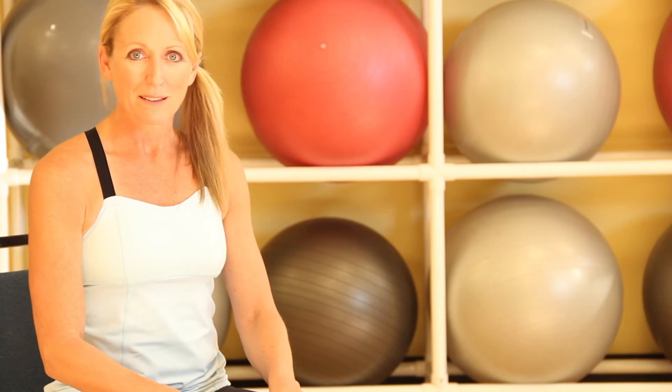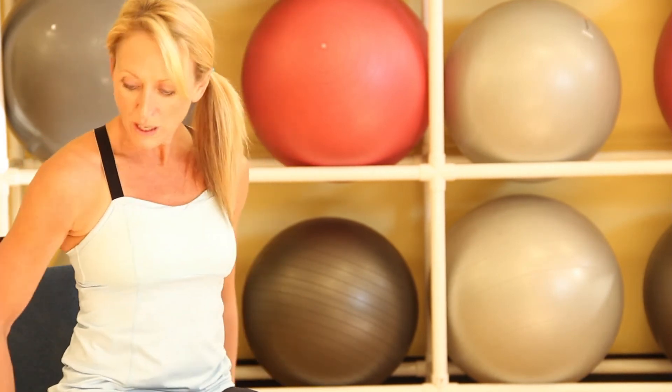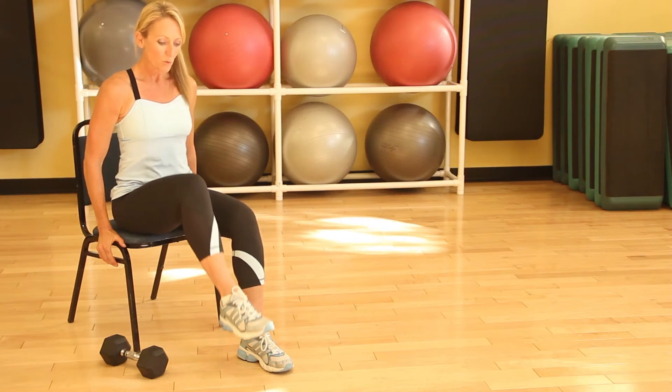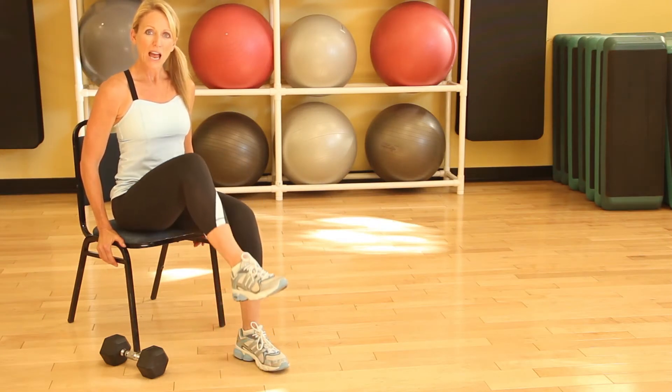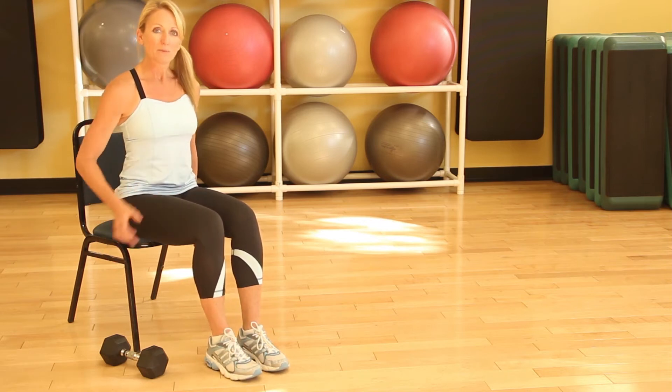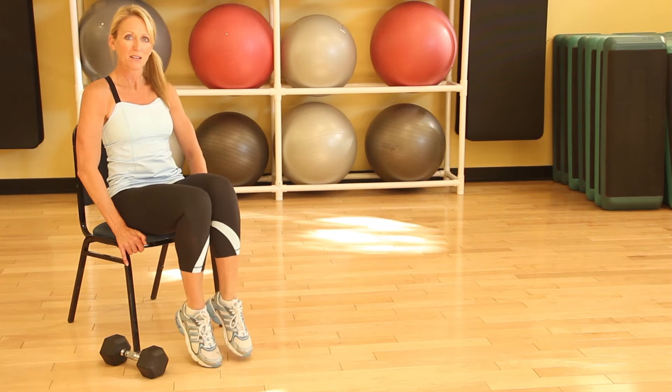Then we'll go to a knee raise. The easiest way to do this is to sit on the edge of the chair and hold onto the chair, and then just lift one knee at a time. If you'd like a little more challenge, engage the abdominals and then lift both feet up at the same time.